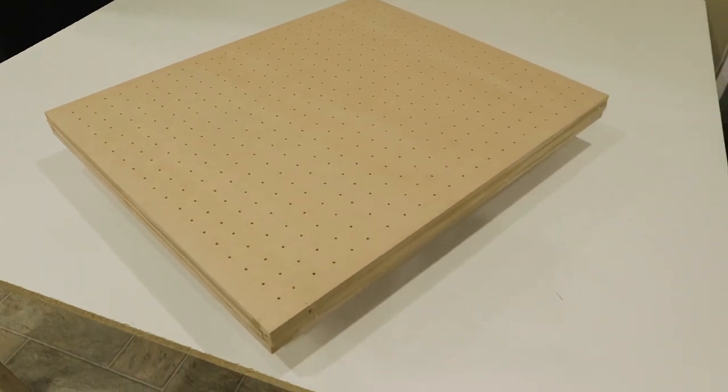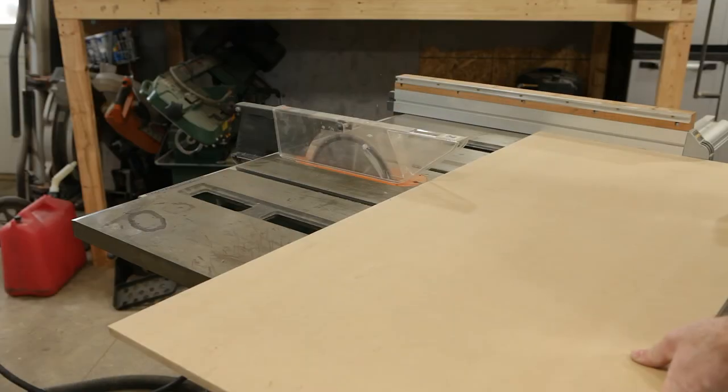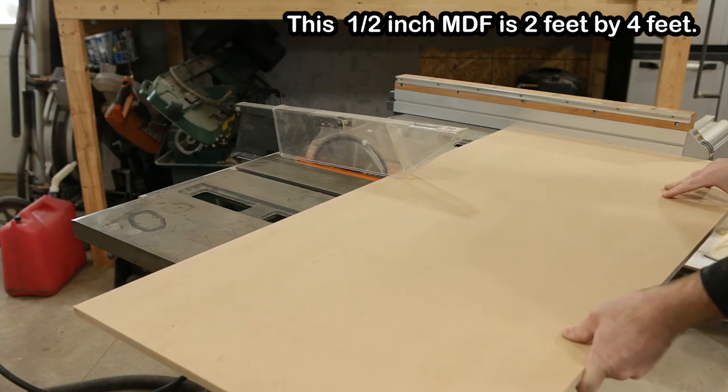Hey, it's Rick. Welcome to the channel. In this video I'm going to show you how I built this vacuum pallet for about 30 bucks. It's handy for screen printing posters on your press.